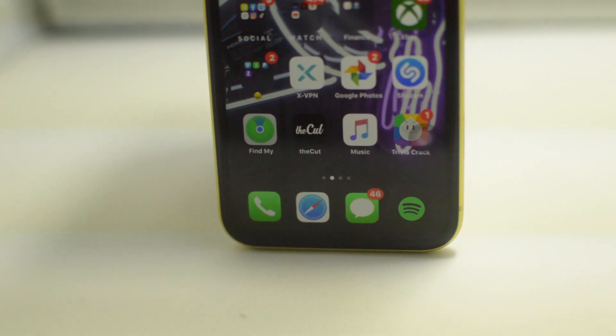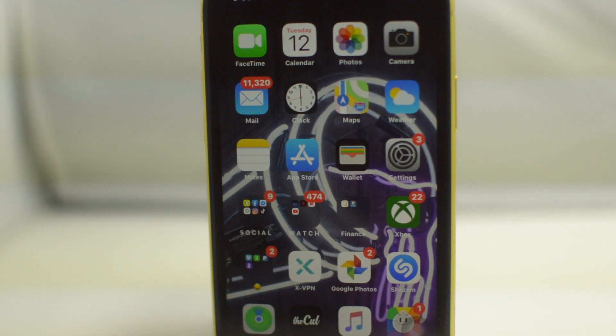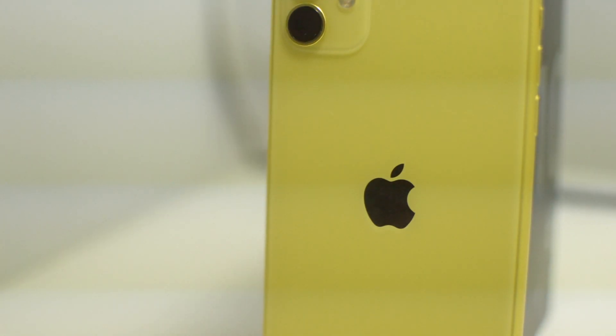That's going to do it for this video, guys — we're just showing you how to unlock a Sprint iPhone 11. If this video helped you in any way, please leave us a thumbs up and subscribe to the channel. Signing off, this is Drake with Unlock Boot — we'll catch you guys in the next video, peace.